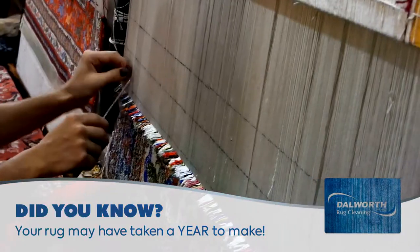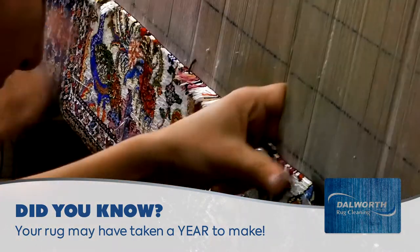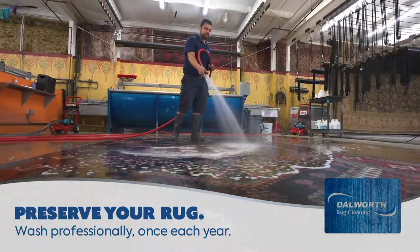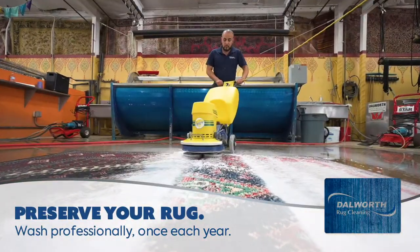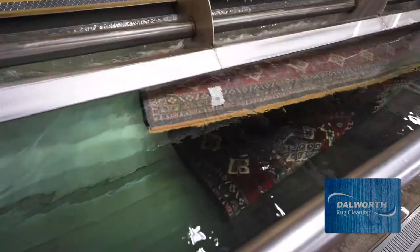If you own an oriental rug, did you know that your rug may have taken an entire year to make? The families who weave rugs typically can only make one rug every 8 to 12 months. Protect their craftsmanship and your investment with a professional clean from Dalworth Rug Cleaning once a year to get that deep down dirt your regular cleaning can't.